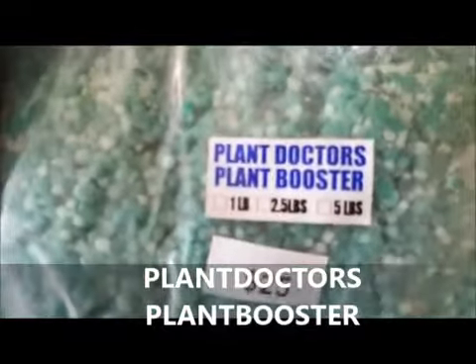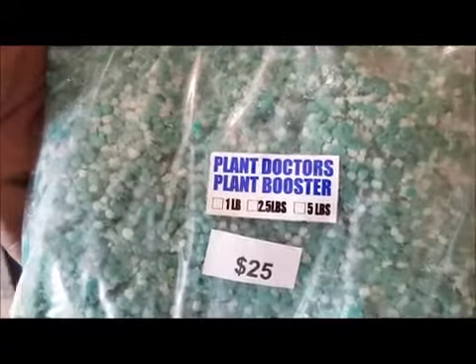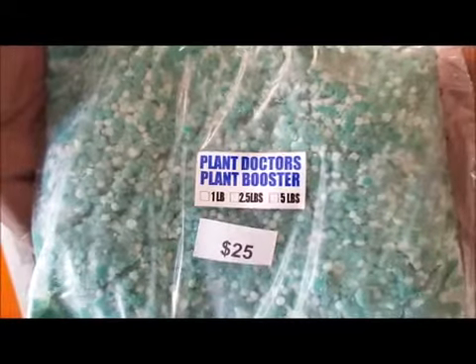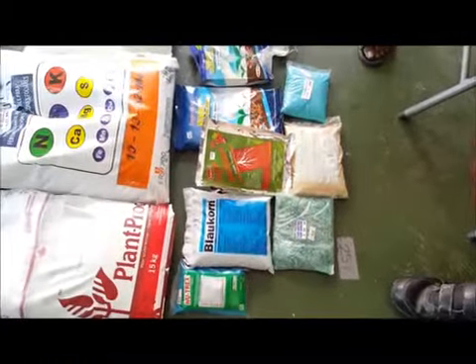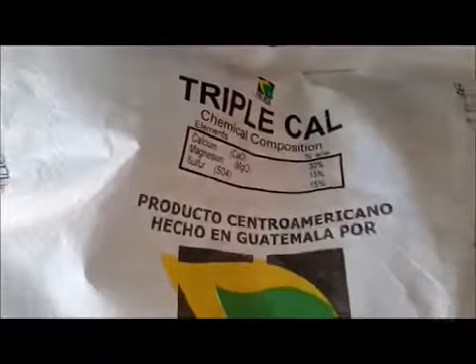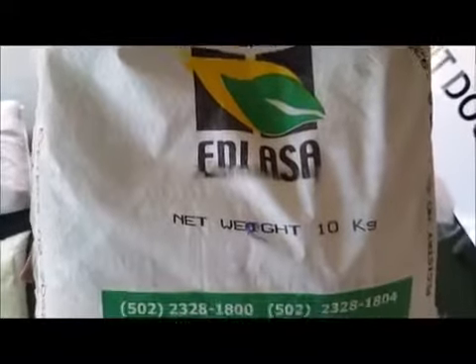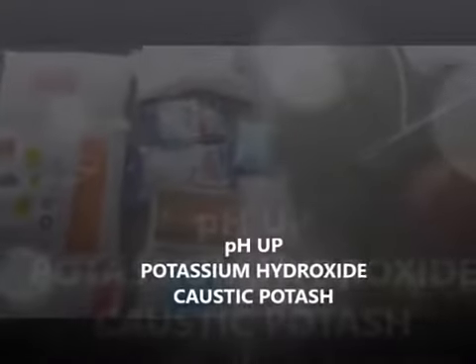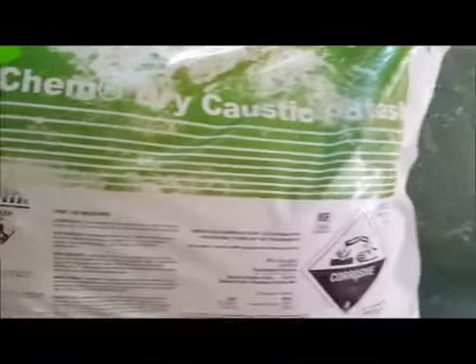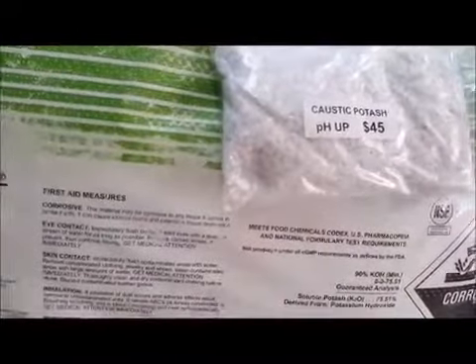One of the main things we have here, if you're doing Cocoponics, is Plant Doctors Plant Booster. This was formulated by Plant Doctors and staff, and people say it is magic — you can use this and get very good results. If you're using coco peat, you use Triperkal, which is a limestone-based product. It has calcium, magnesium, and sulfur, and it raises the pH in your coco peat, especially for tomatoes and peppers. We also have pH up — the one we use here is potassium hydroxide, better known as caustic potash, available at one place: Plant Doctors.